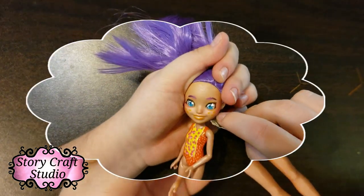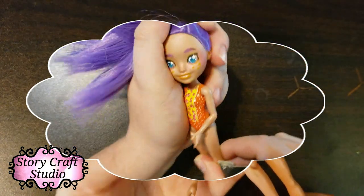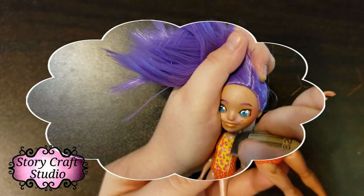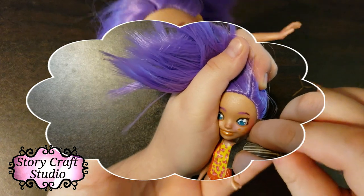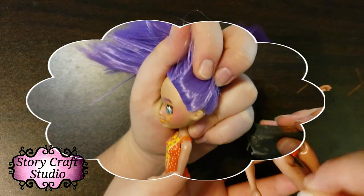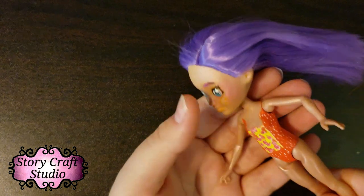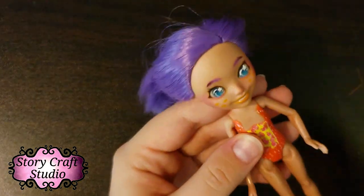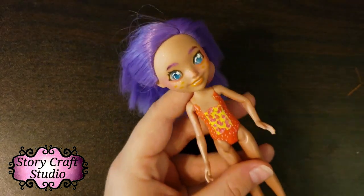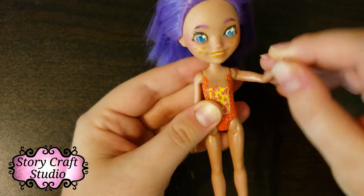I used normal sandpaper, but if you can, get a nail buffer instead. Regular sandpaper doesn't work well because you have to really get into the dips and crevices. As you can see on camera, I may have taken out some of the curves and detailing of the body. She's got a dress that covers that area, but if that bothers you, definitely get the nail buffer — it's soft and it'll get in there.